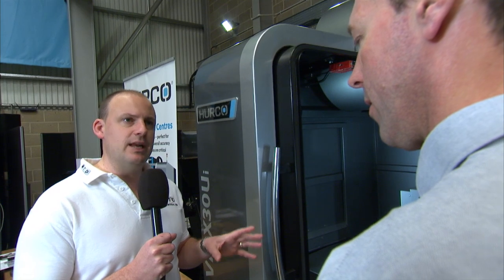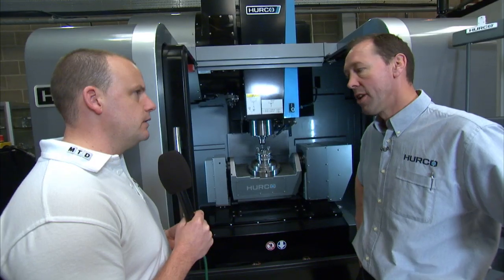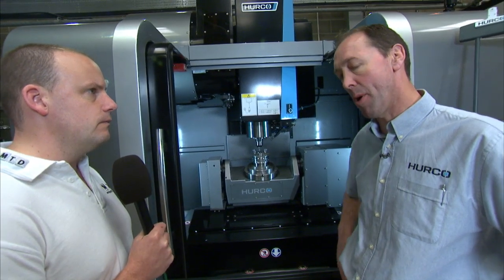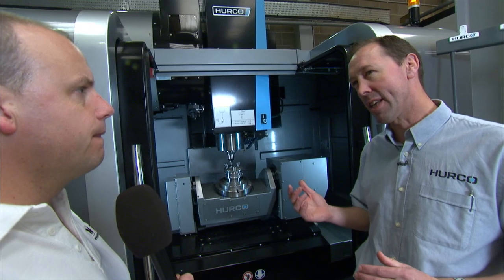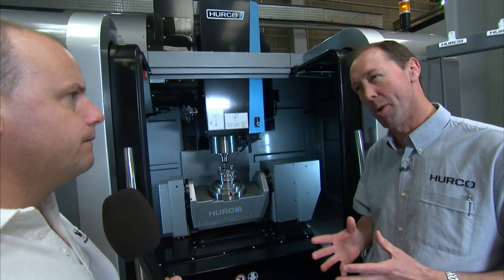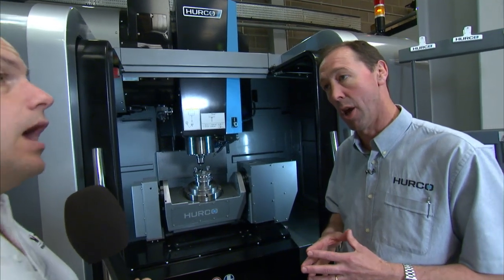Would this type of 5-axis machine lend itself to smaller components and precision parts? Yes certainly — it probably best suits cubes or cylinders. This model will take something up to about 250 to 300 millimetres cubed.